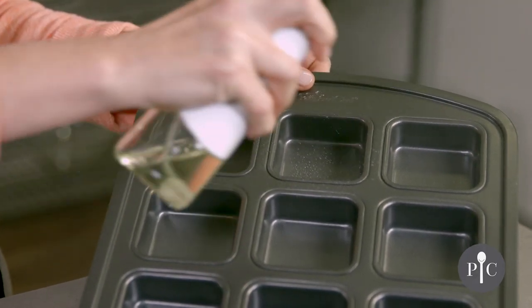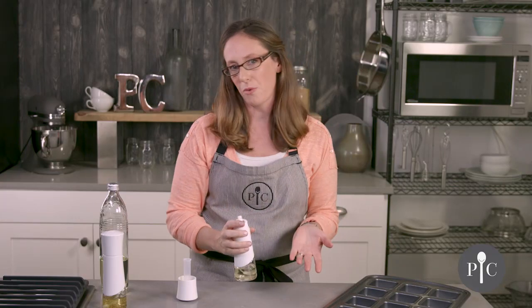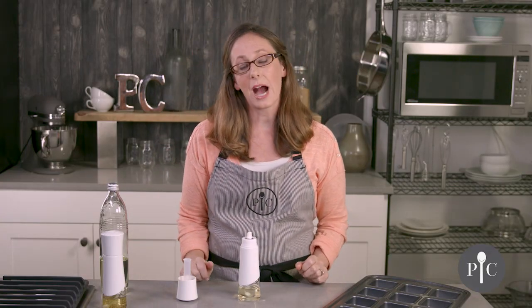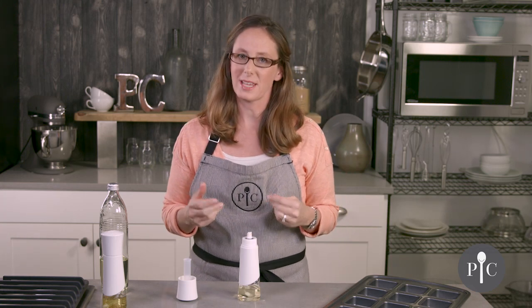You'll get a nice fine mist, though you may notice a little bit of droplets, and that's all going to be due to the type of oil you use. We're using canola, but if you use a thicker oil like olive oil you may notice a little bit more sputtering or larger drops — that's completely normal and is due to the type of oil and its thickness.